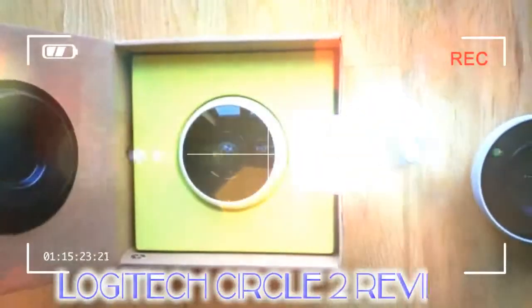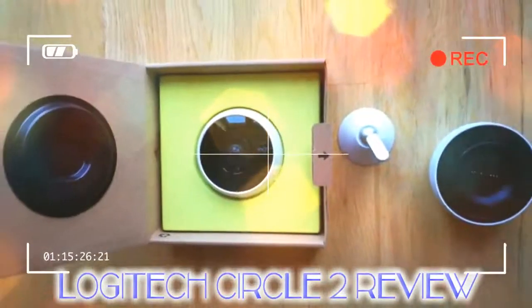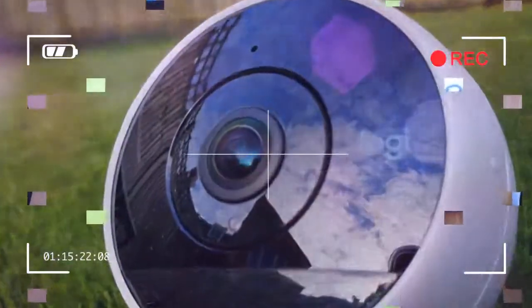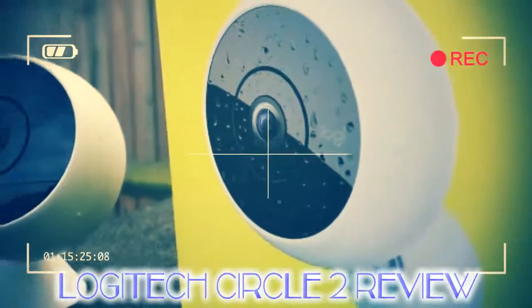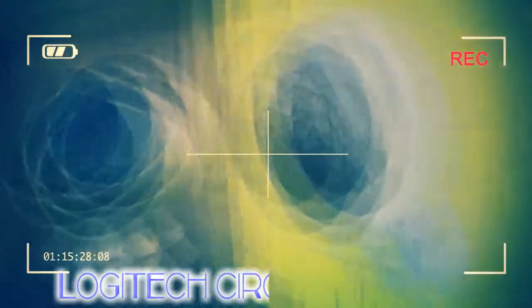Like the Nest Cam IQ, the Logitech Circle 2 is a solidly built, white colored camera. However, it's a little bigger than the Nest Cam and slightly more bulbous in shape.